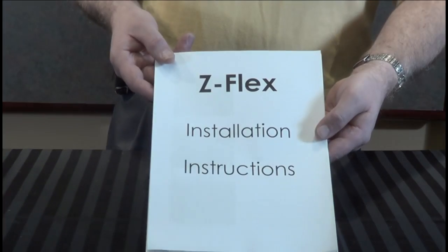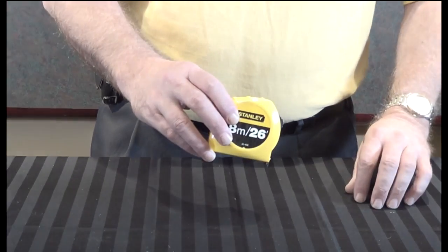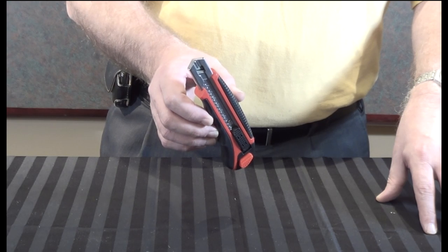Before you begin, read the installation instructions. Tools required: work gloves, 5/16th nut driver, tape measure, and a cutting device such as a utility knife.